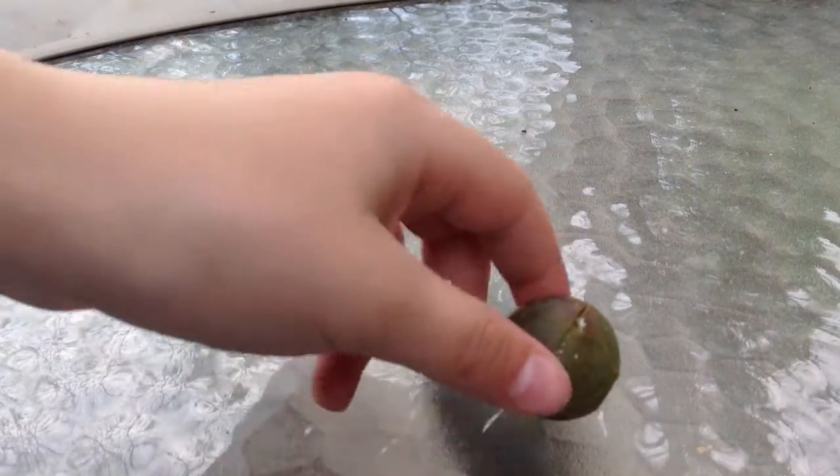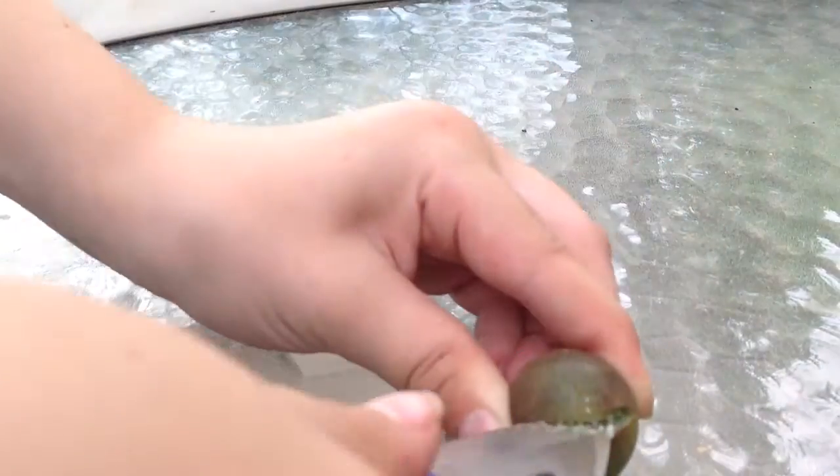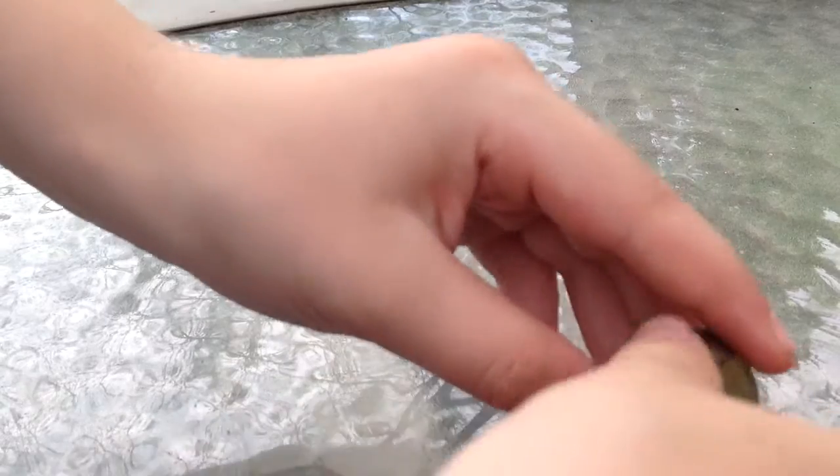Okay guys, so here it is. There's some weird white stuff coming out of it, so I might have to cut a little bit more. Let's see what is inside. Guys, always have protection when you use your knives so that you don't accidentally cut yourself. That's probably painful.